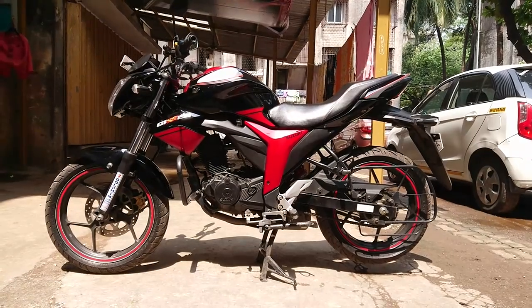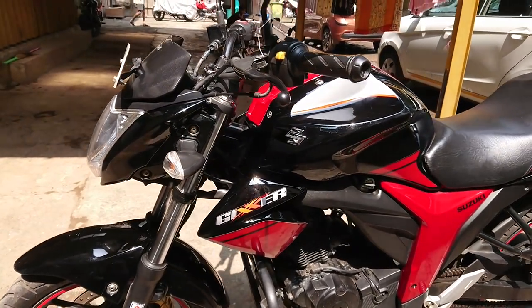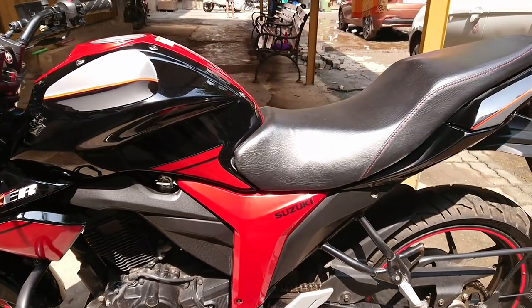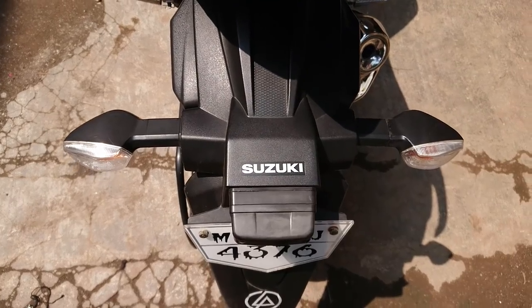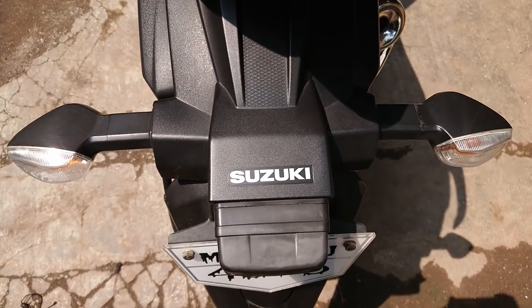Are you worried about your bike parked in direct sunlight? If yes, then you are one of those unlucky people who don't have proper parking and are forced to park in open space. And unlike other things, your plastic or fiber parts also get faded if exposed for a longer period under direct sunlight.